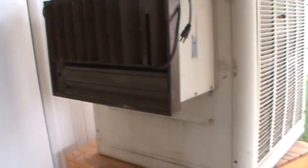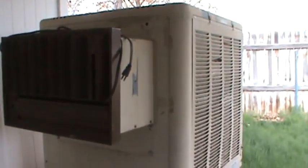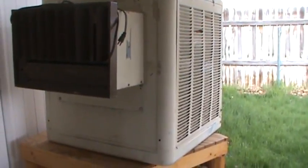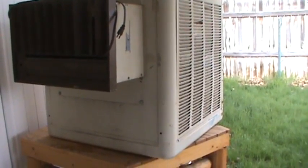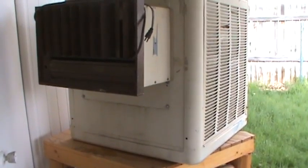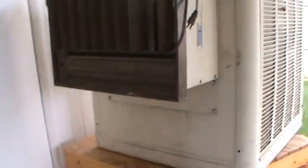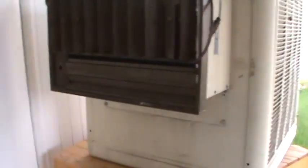In the carport, there's the air conditioner. The lady said she'll remove the window air conditioner in the winter and then put it back up in the front window in the summertime. She said it works really good, no problems with it, but she does remove it so it's not in the window all year long.